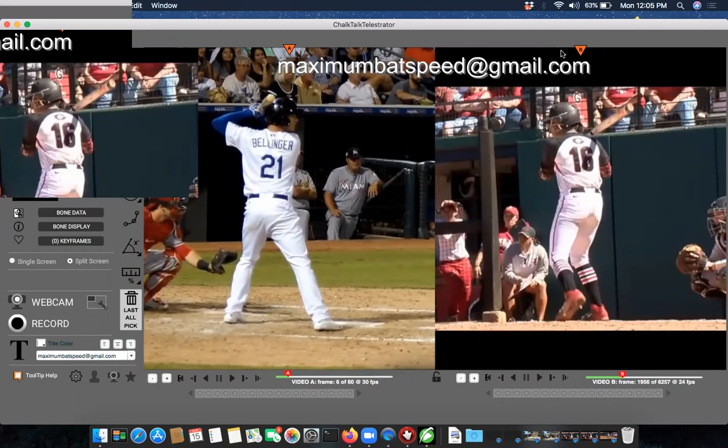I do online video analysis — you can reach me at maximumbatspeed@gmail.com. I'll break down your child's swing or your swing piece by piece, from the setup all the way through the full swing, and assign drills. I've personally worked with players from youth all the way to the professional level, and in softball I've worked with college teams and under contract to analyze swings at the highest level.